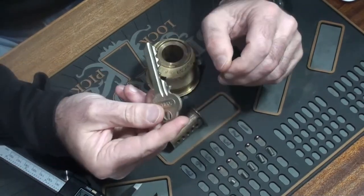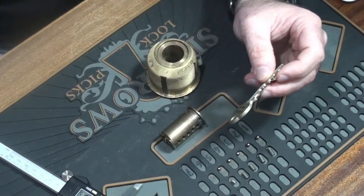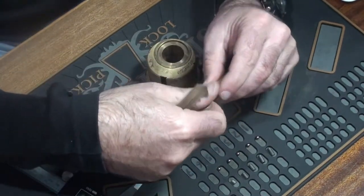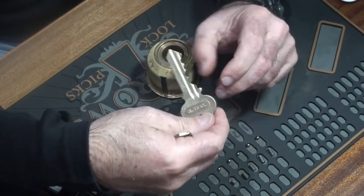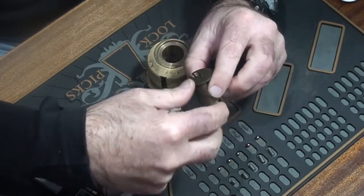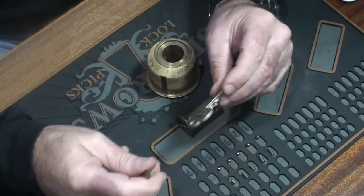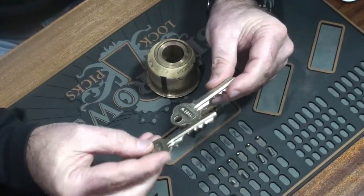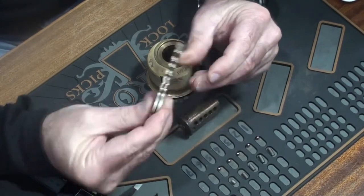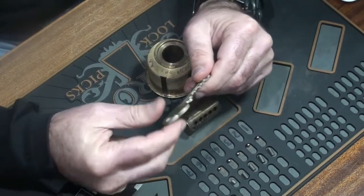But every now and again one comes up on eBay, and about a couple of months ago some guy popped up selling a few keys. I wasn't sure whether they'd fit my locks because there are a few different keyways for these things, but I took a punt and got a couple anyway. I asked him to send two in different bittings, but what he actually did was send me two the same, which didn't please me much — but beggars can't be choosers.